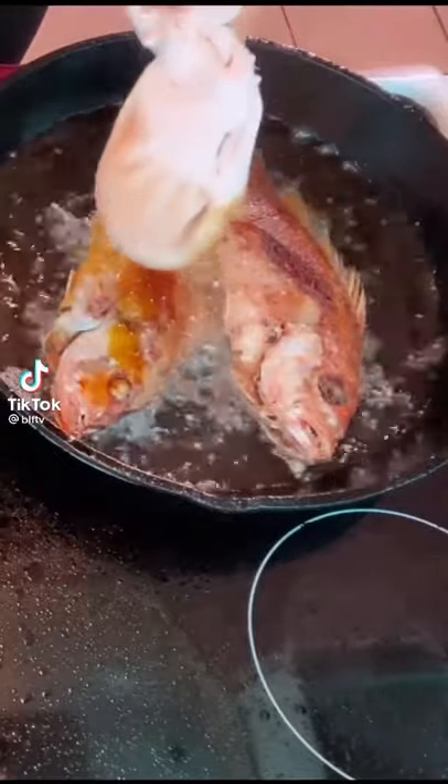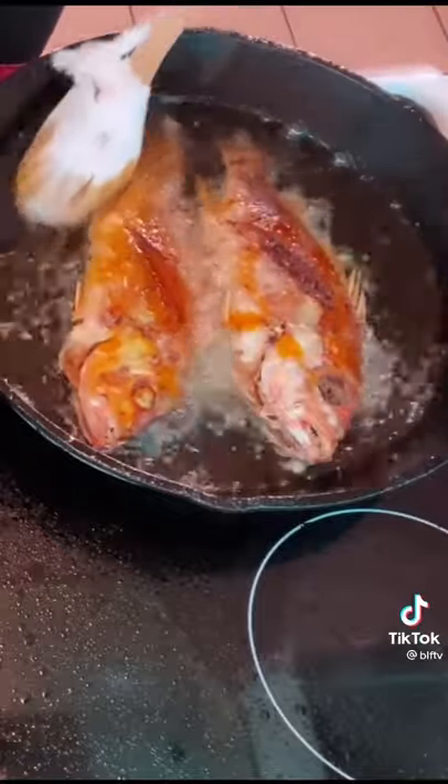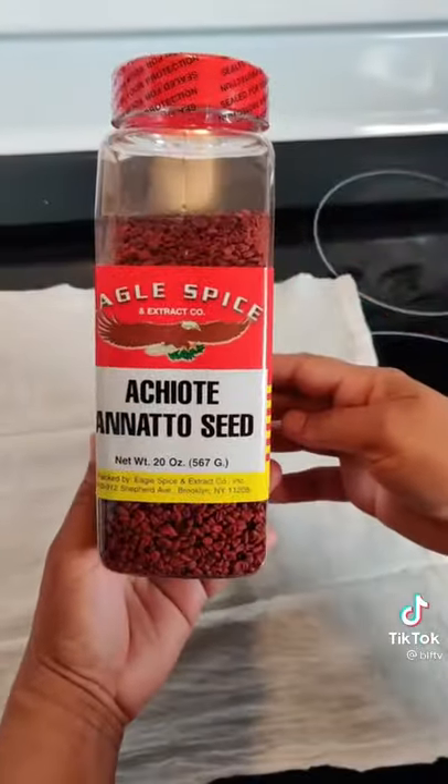Look at that guys — that's the secret to a better tasting fried fish. Separate from flavor in your oil and making sure your fish is well seasoned, I use this secret ingredient: annatto.